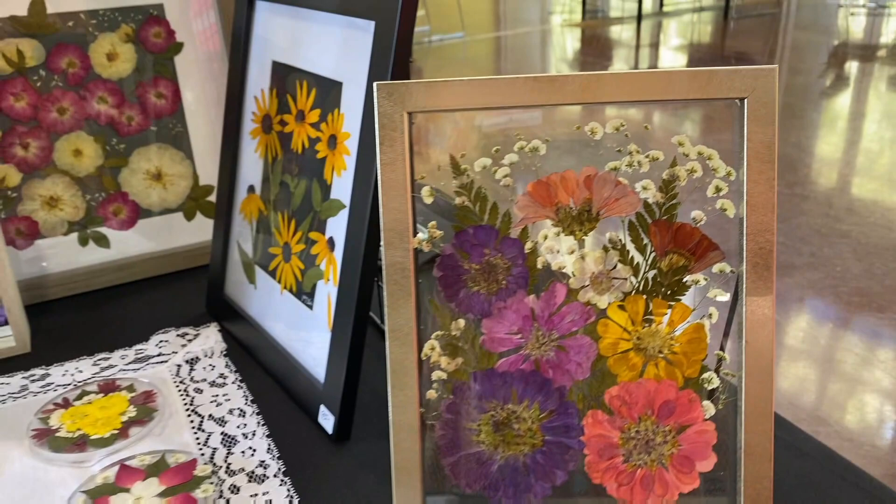The thing about these is you have to be sure you don't have them in sunlight. The UV rays fade them just like they do watercolors. So you have to be sure when you place them in your home that you place them on a wall that's not going to get the full sun. The sun will bleach them out, just like a watercolor.